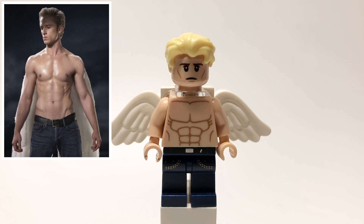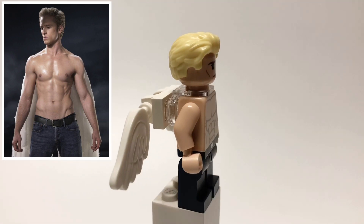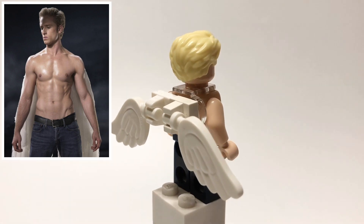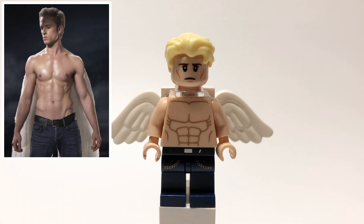Here's Angel. His hair is the Dog Show Winner's, and his head is from Legolas. That torso is Beach Batman's, and then his legs are the DJ's from Series 8. I also used a clear neck attachment piece and two white clip pieces to connect those wings, which are from the new Mario sets.